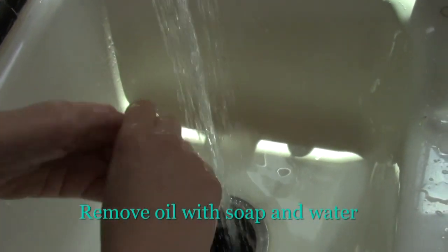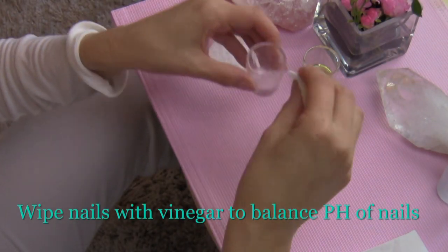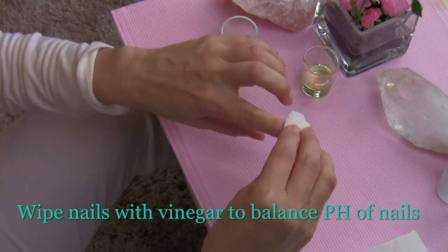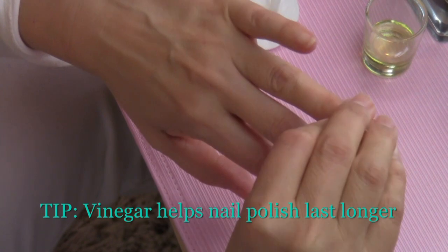Now you'll remove the excess oil with soap and water and dry your hands. Next, take your cotton ball, dip it into the white vinegar, and wipe each nail with the vinegar. Vinegar helps balance the pH of the nails and also helps your nail polish stay on longer — isn't that a great tip?